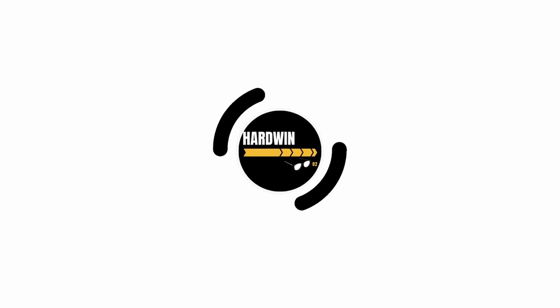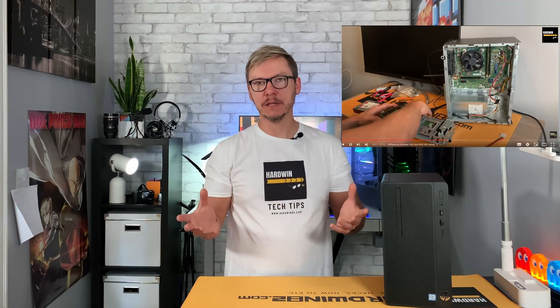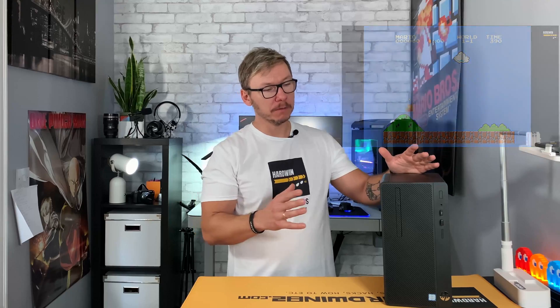Some time ago I made a video about FreeNAS — the link will be here — where I talked about how to build your own NAS server to back up your family photos and more. The whole idea was: instead of having just a NAS server, you could do many things like an entertainment system — playing retro games, watching content on your TV, and backing up your important stuff. If you haven't seen that video, I highly recommend it.